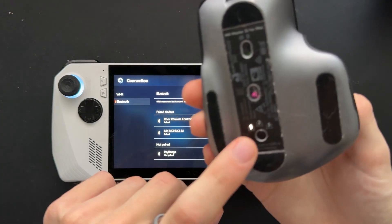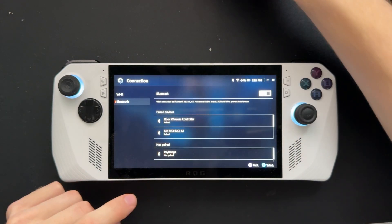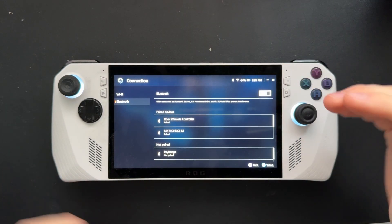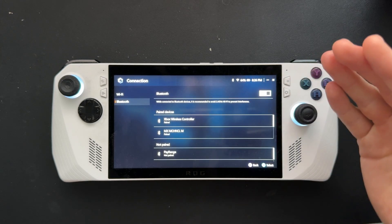For this one, I just had to hold down this switcher here — that's how you go ahead and pair it. It would just pop up in this menu when the Bluetooth device is starting its pairing process.